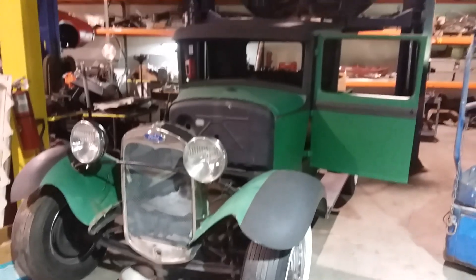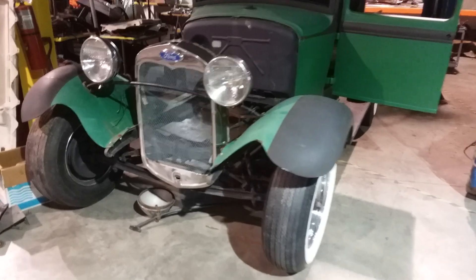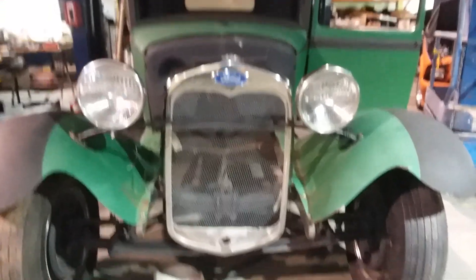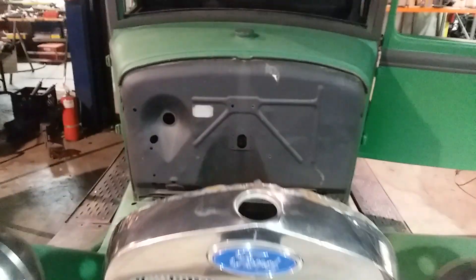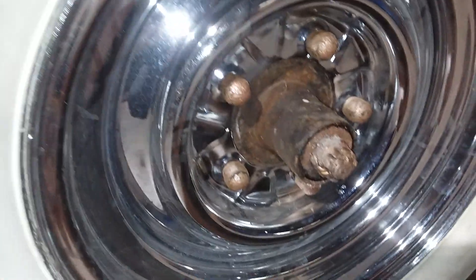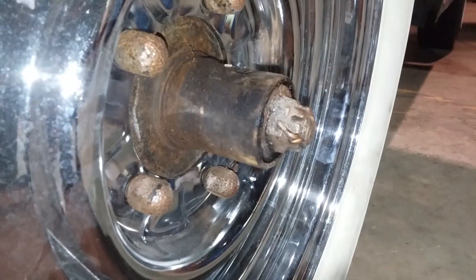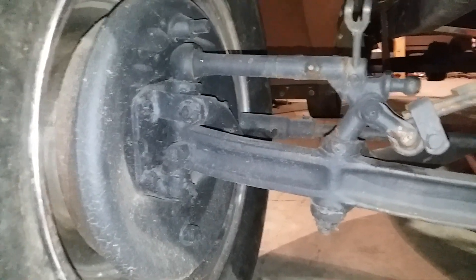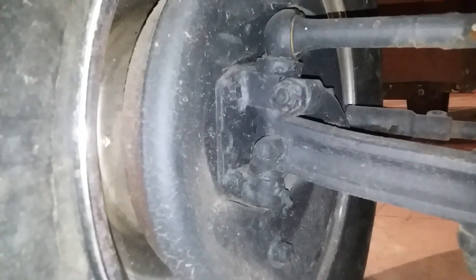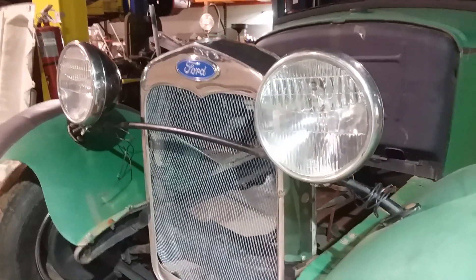This is going to be a cool little project — a nice truck, fairly solid, really solid. Threw some rims on it quick. These old hubs stick out like eight inches, it's crazy. Cool, really good shape — old spindles. Look at these headlights, threw those on real quick. They look good though.